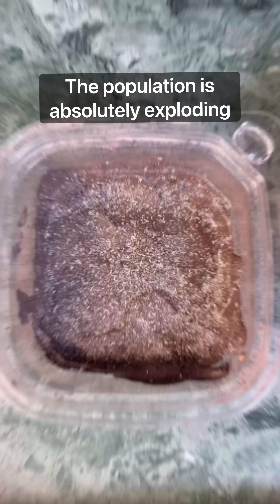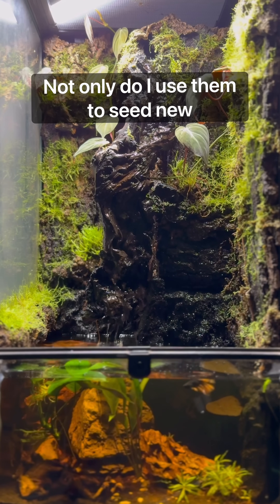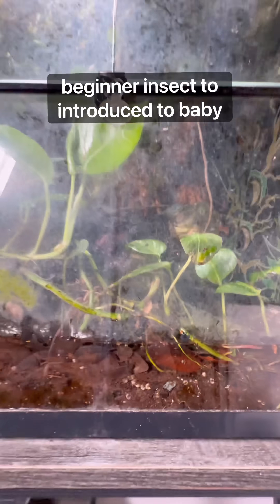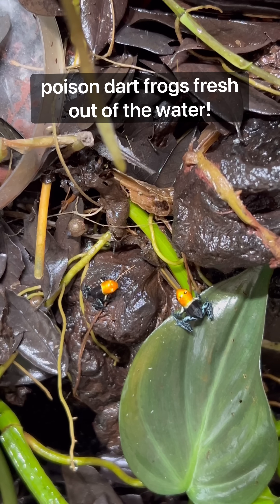The population is absolutely exploding inside of my tropical springtail cultures. Not only do I use them to seed new terrariums where they eat decaying plant and animal matter, they're also the perfect beginner insect to introduce baby poison dart frogs fresh out of the water.